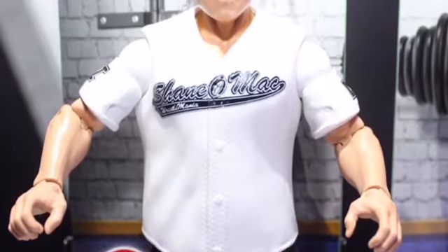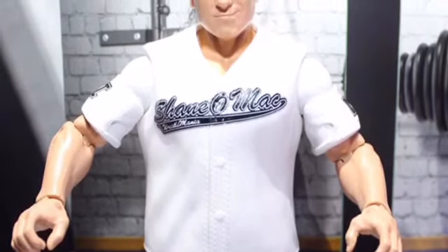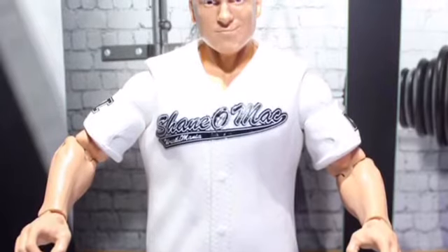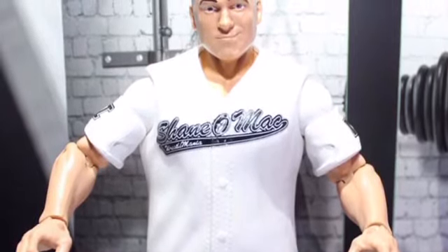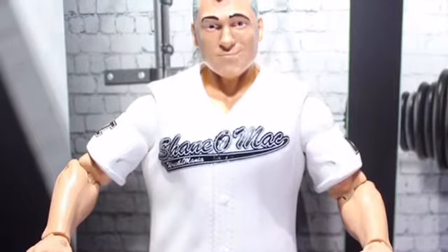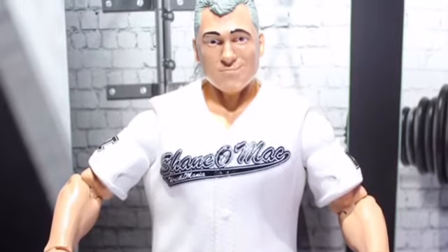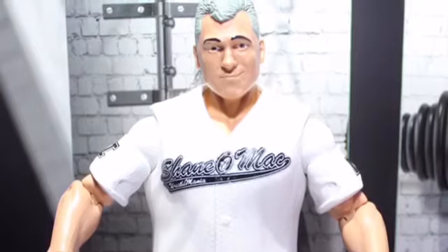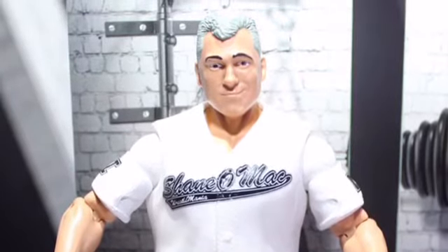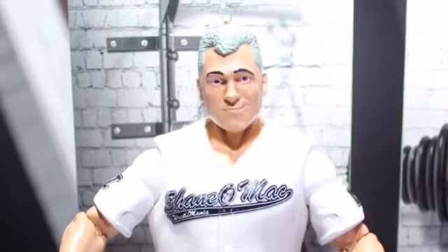This is the first-ever WWE Mattel Shane McMahon figure. Everyone is really hyped about it, but I think it's going to be an overrated figure. Most people want it in the moment just because it's Shane McMahon. I am going to get it because I want one in my collection, but I don't think it's that great. The face scan is okay, the attire could have been done a little better, but it looks good overall and I would buy it.